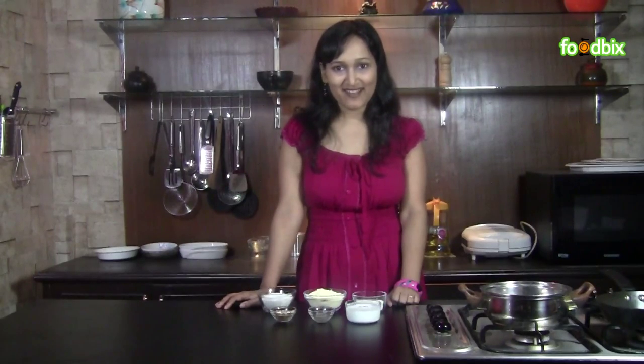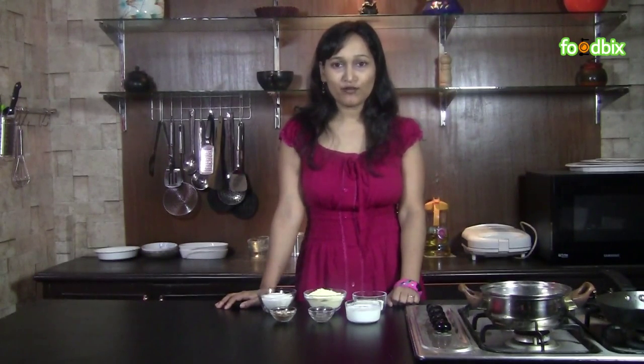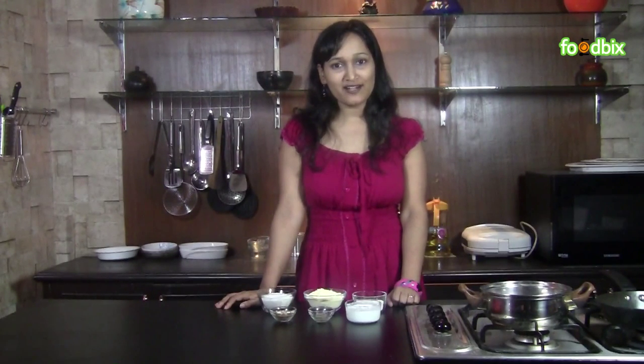Hello, welcome to foodbix.com. I am Zinnia. Today we will prepare Besan ki barfi. Let's have a look at all the ingredients we need for that.